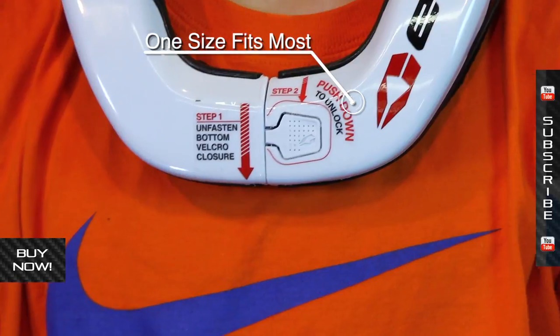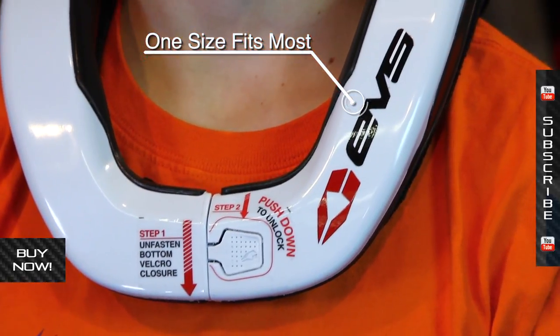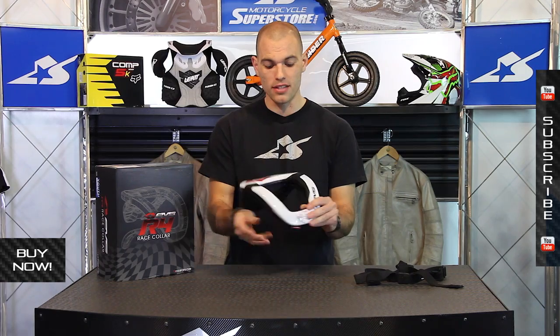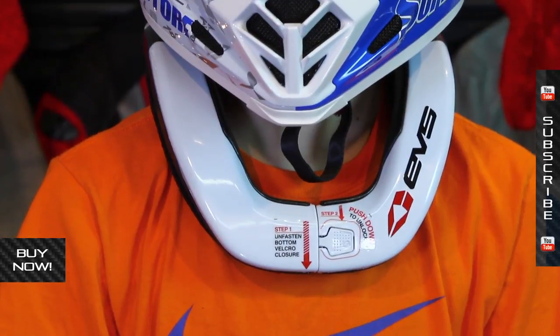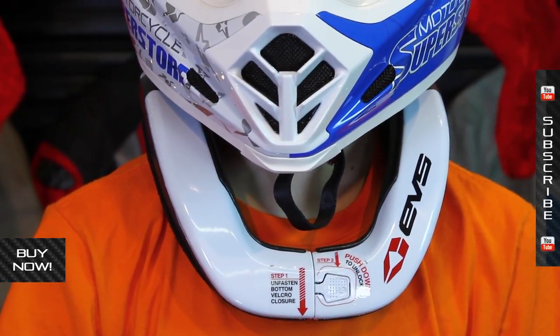We put it on a model here in the studio — he stands right at 5 foot — and you can see it fits him quite easily. The cool thing about this is it's going to give you some substantial neck protection. It's not a full-on neck brace; it is just a race collar, but it helps with all different types of neck injuries.